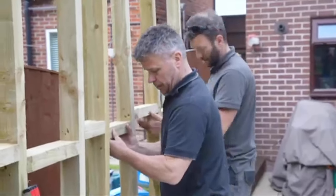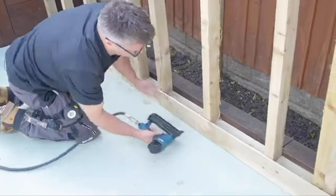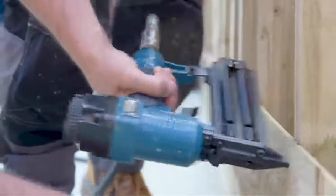Next up was the stud work on the rear wall. This again was made out of 4x2 in the workshop. Once it was into position we could then pin the fascia boards on — these are tanalised fence boards but they give a great finish to an item like this.